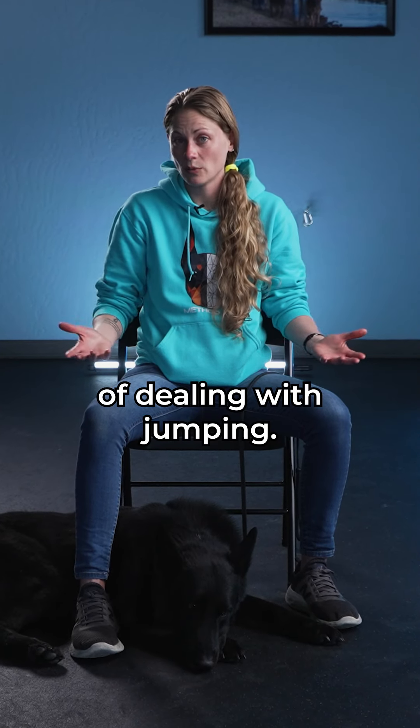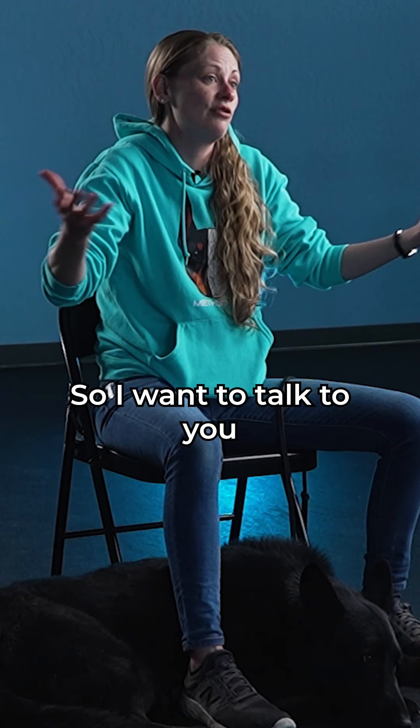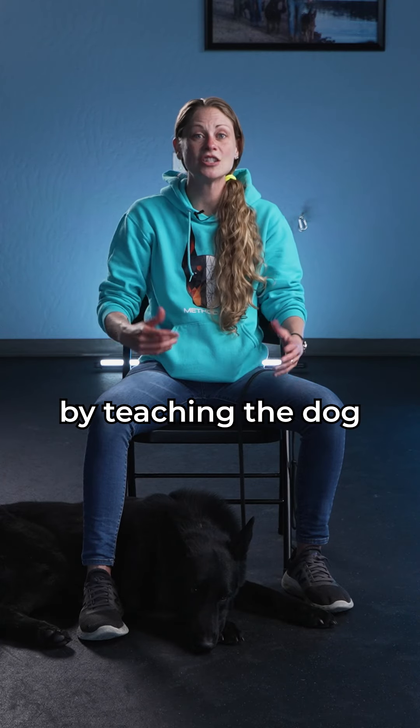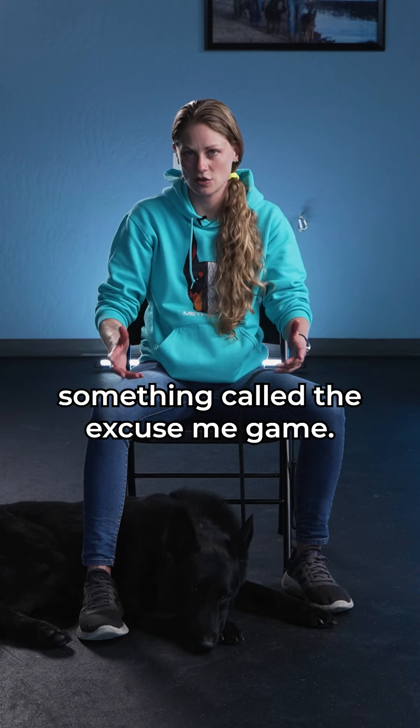Every trainer on the internet has a different way of dealing with jumping, so I want to talk to you about my way of dealing with it. I like to deal with jumping by teaching the dog something called the excuse me game.